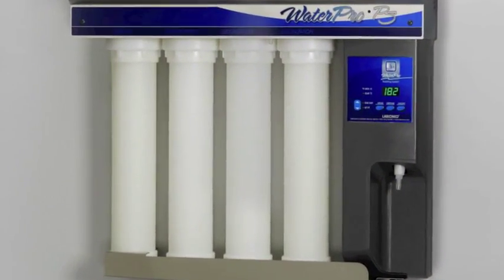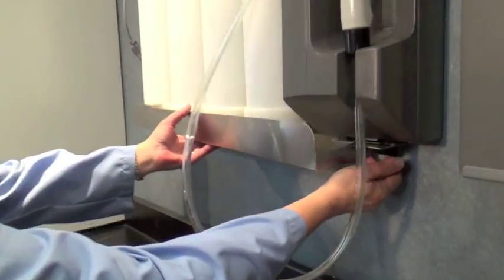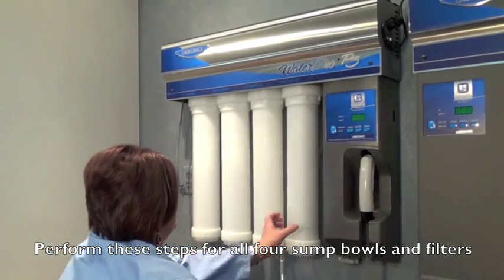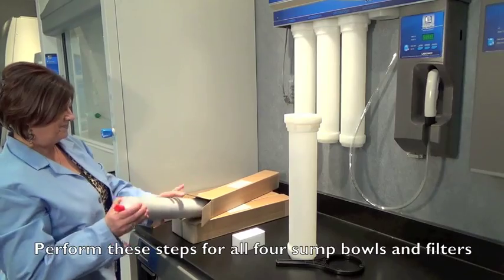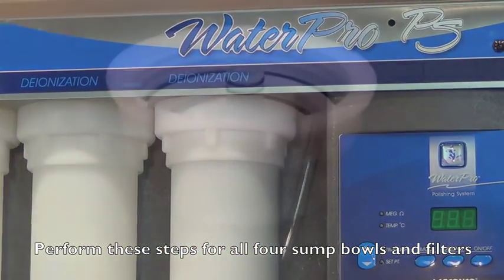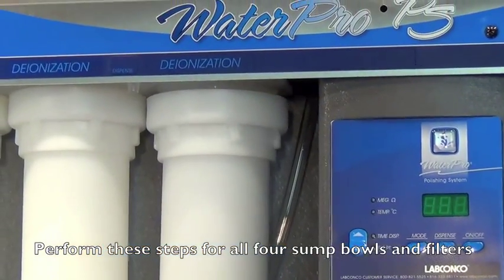To change the filters, do the following: turn the feed valve off, press dispense to relieve system pressure, unplug the unit from the electrical outlet, and remove the drip pan. Remove the four polypropylene sump bowls by placing the spanner wrench as high as possible around the bowls and unscrew each bowl by turning clockwise. With a twisting motion, install filters as indicated by the names on the front panel above the bowls. Check each cartridge to ensure the two black O-rings are seated properly into the sump top. Wetting of these O-rings will aid in installation. Carefully thread the bowls back into position and hand tighten only to seal the O-rings.